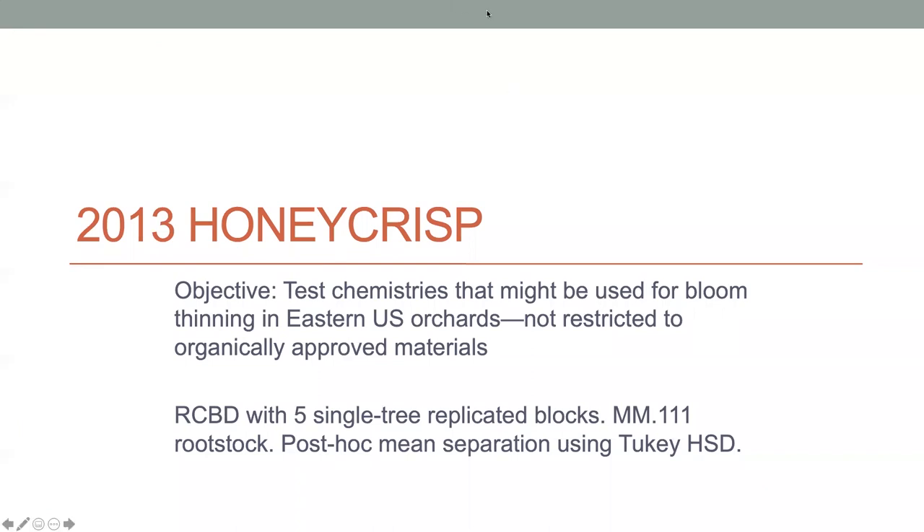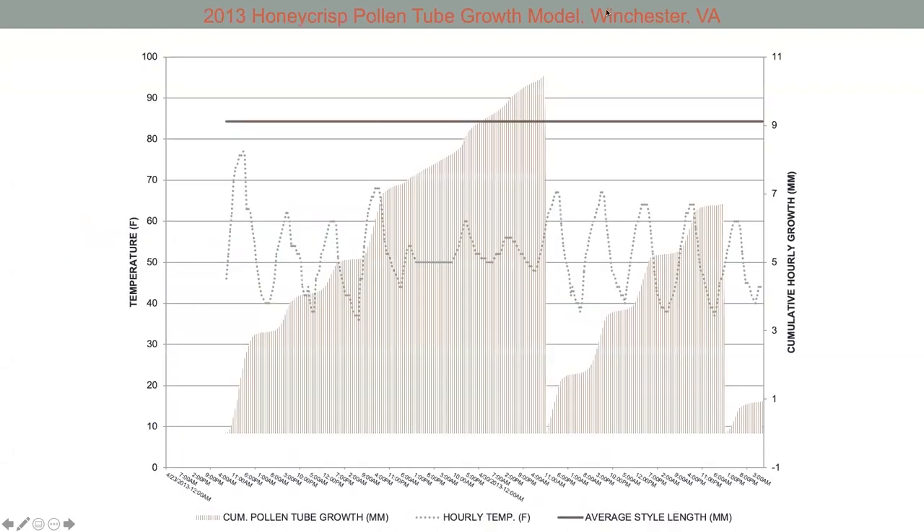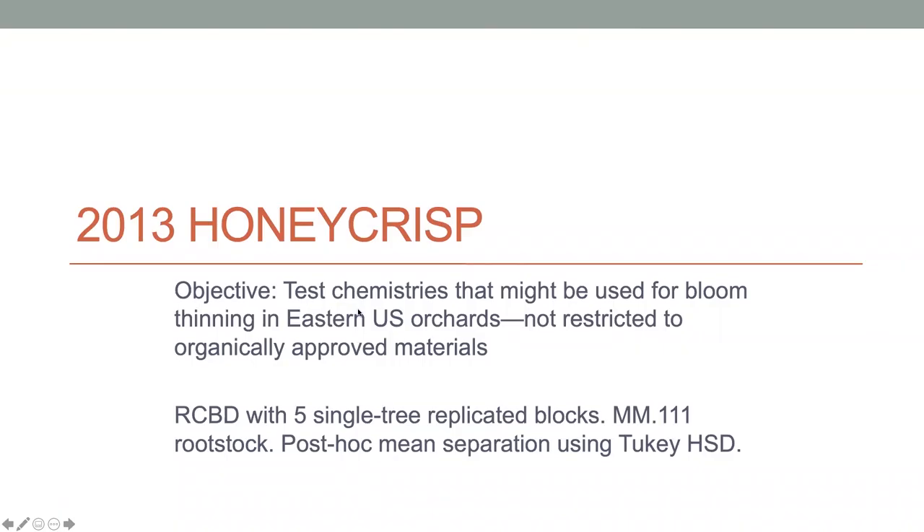I'm going to go through some slides now and talk about some of the results from our trials using the model. Before moving on, we have a question coming in. Levi is asking: he believes he currently uses post-bloom thinners. What would you say are the main benefits of switching to blossom thinning, or using both?